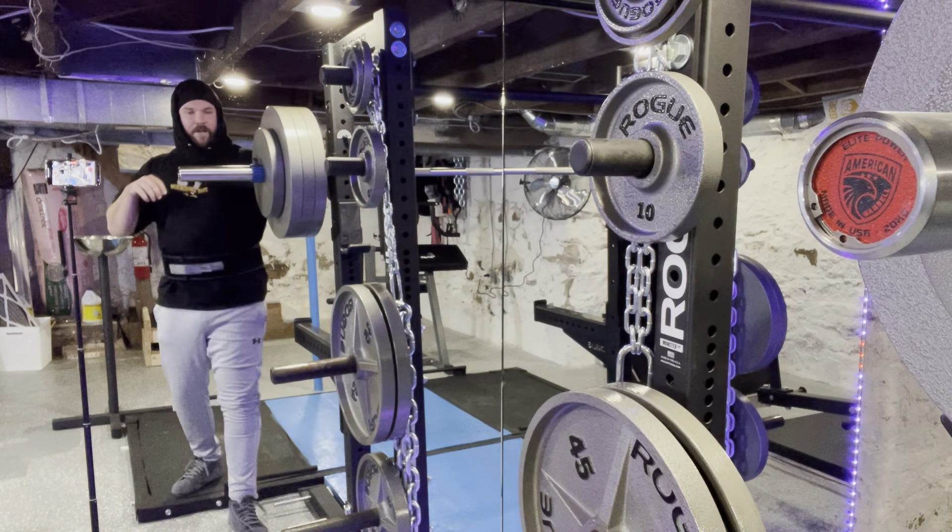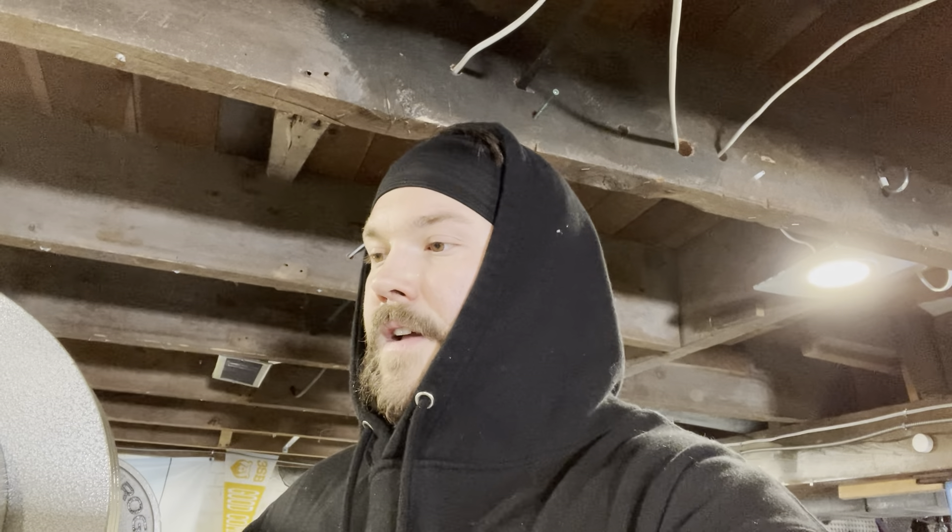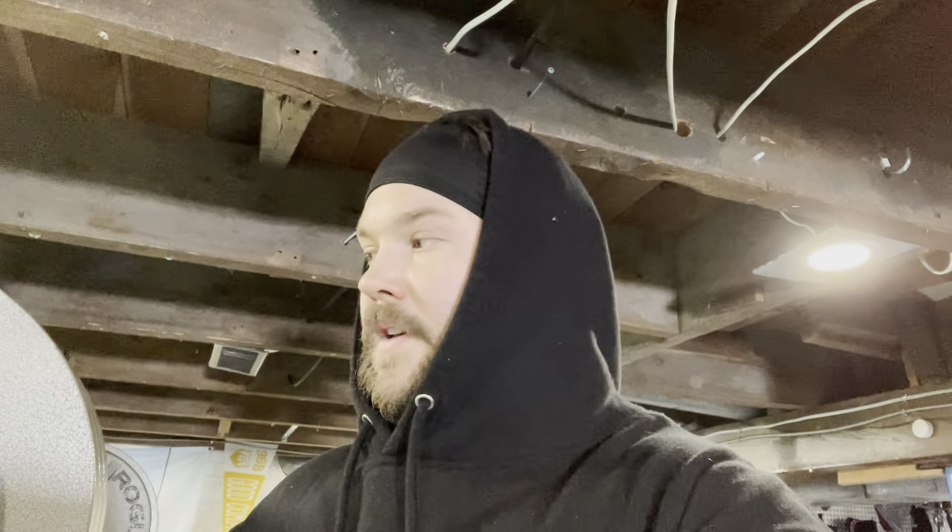That felt great! I think we're gonna go up to 385 and see what we've got. I love this hair thing — it keeps the sweat right off my face, it's awesome.